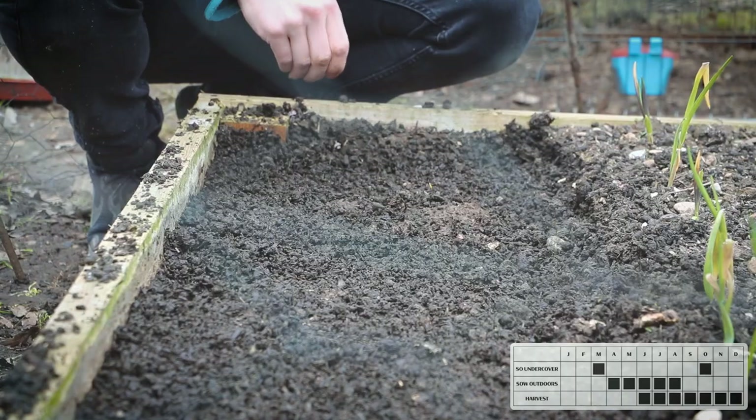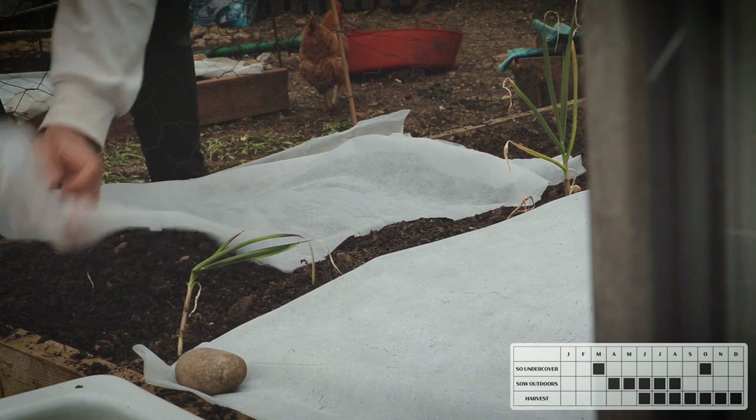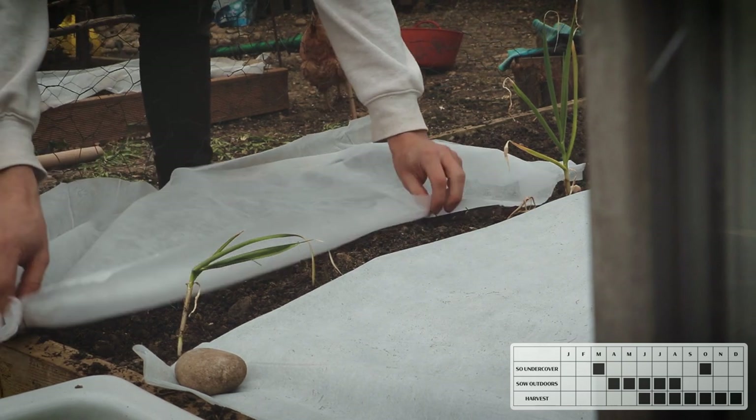In May you can sow carrots directly into the ground, however if the temperatures keep dropping like they have been in April you will need to cover them with a fleece or cloche.